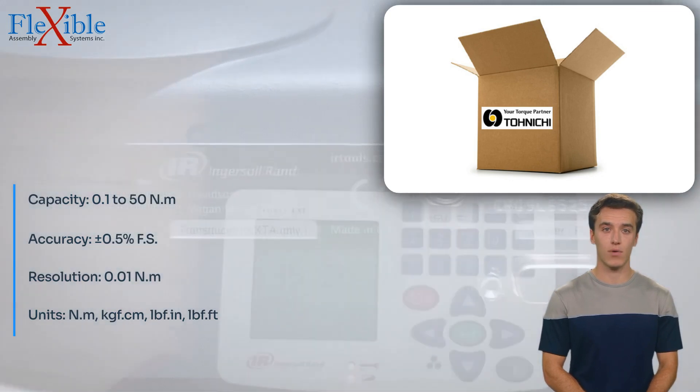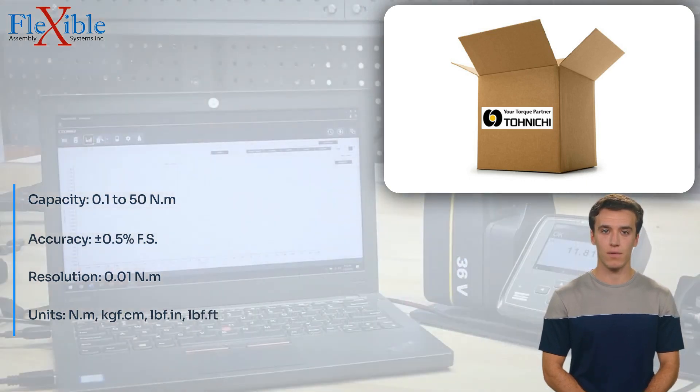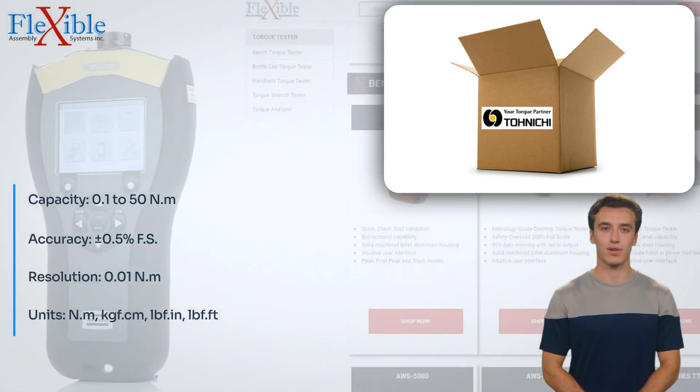Compact and lightweight, the DUTE 50 in 3MD is designed for portability and ease of use. Its robust construction ensures durability and long-lasting performance, even in demanding industrial environments.